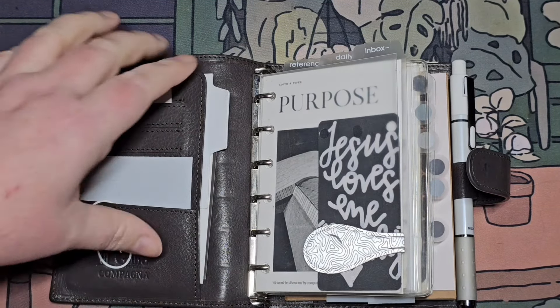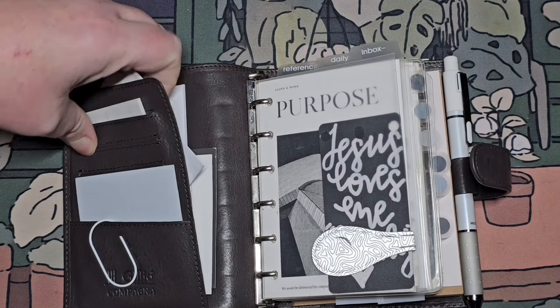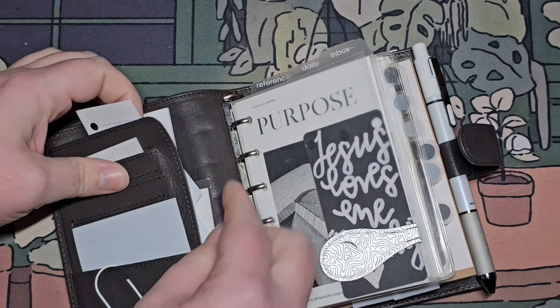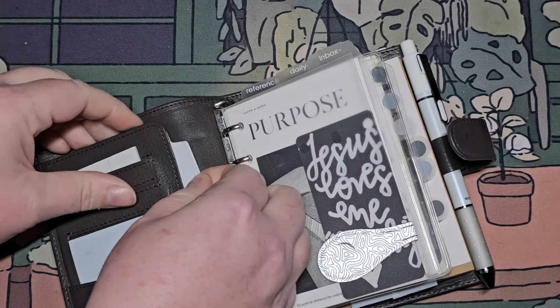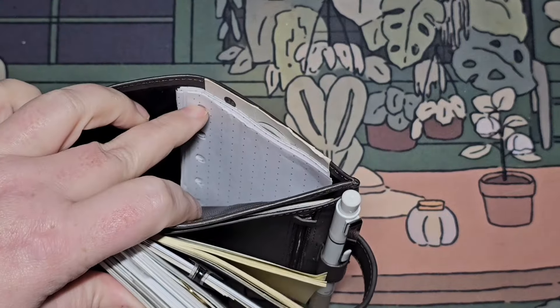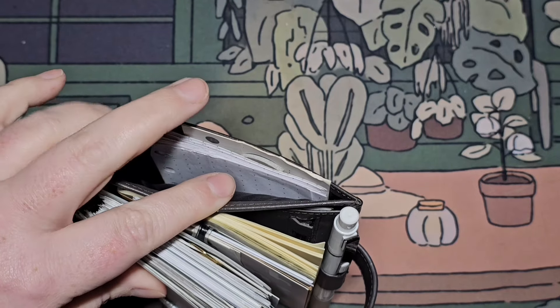I just have some post-its here and these half-page grids from Quilfen Paper. I will say that I'm only using what I have — I have not bought anything for my pocket. In the back, I've got some Toma River paper, dot grid pages that I've cut and punched.